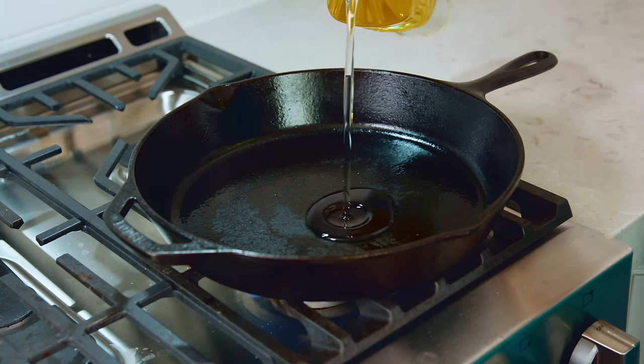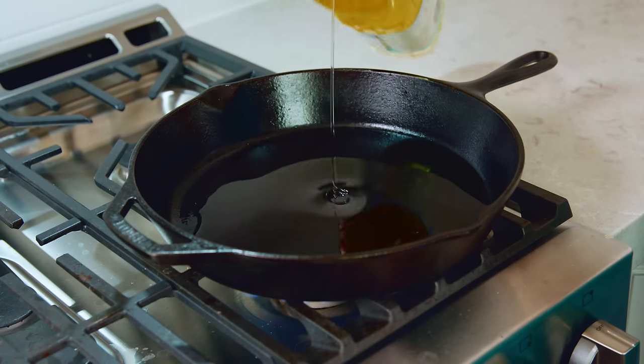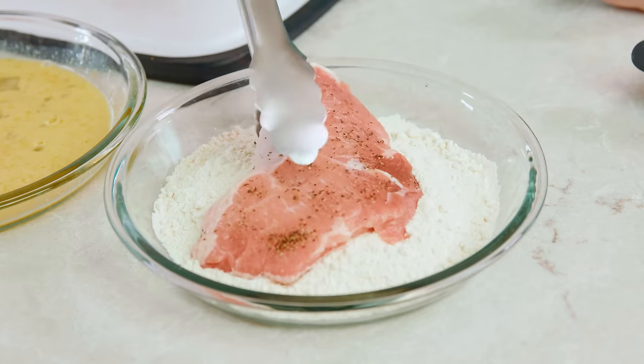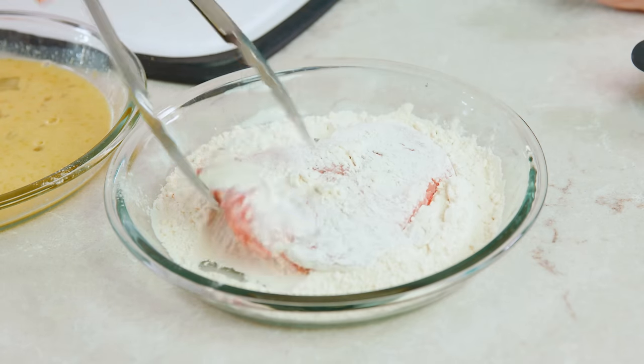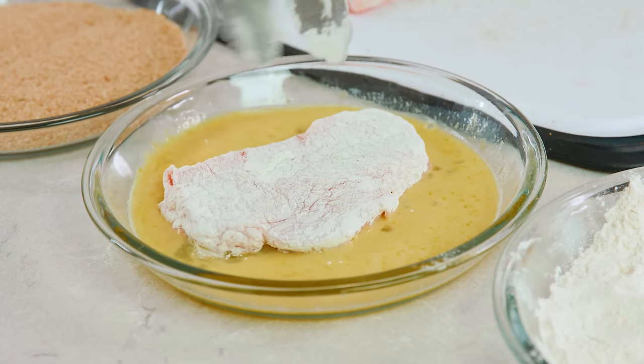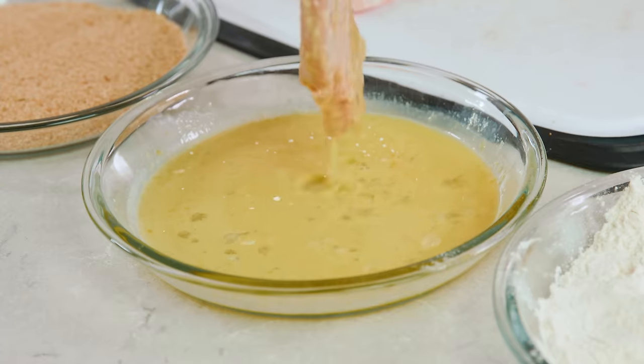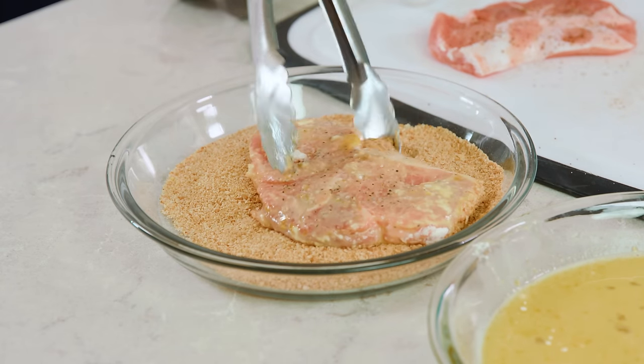Before we bread our schnitzel we'll want to get our frying pan ready. Pour about a quarter inch of vegetable oil into a large heavy skillet and get it heating to 350 degrees Fahrenheit. Now we're ready to start dredging our pork. Start in the flour and make sure it gets a nice coating, then into the egg mixture, and then last the breadcrumb mixture. Then we're going to take these on over to the stove and fry them up.